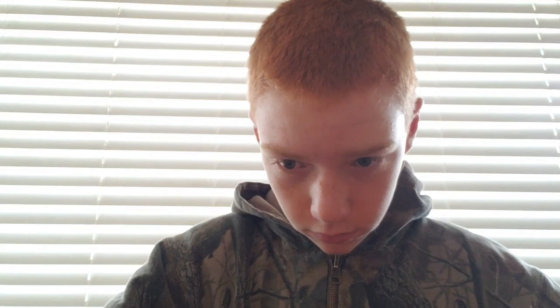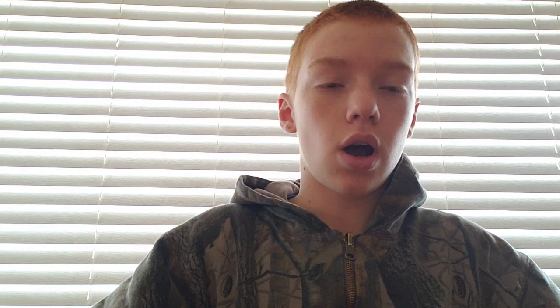I picked these up at Joann's, which are just a bobbin that is a little bit bigger. So when you run out of line on the small one, you can fill it up with one of these. I strongly recommend having more than one spindle, because if you only have one you're constantly changing in and out, which is annoying. I prefer to have two or more.